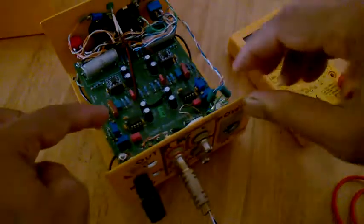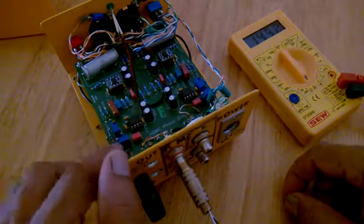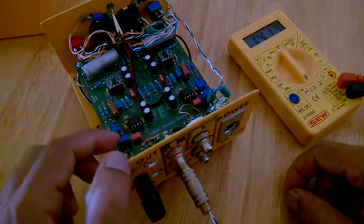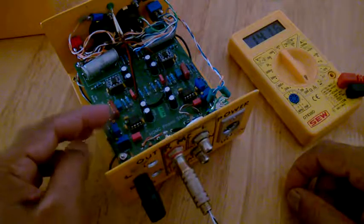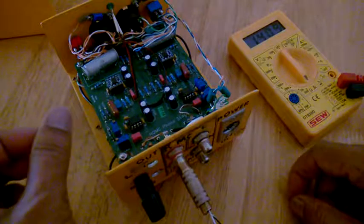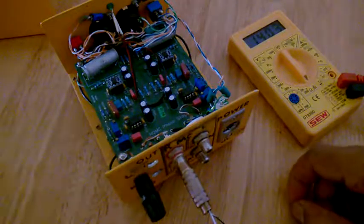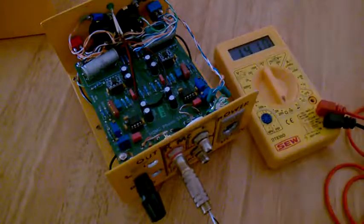Now, slowly you need to turn this — clockwise to get a lower value, and anti-clockwise to get higher values. Let me get a small tiny screwdriver.